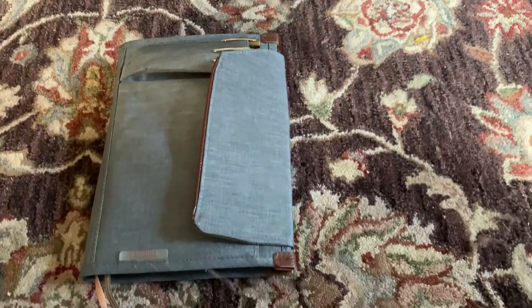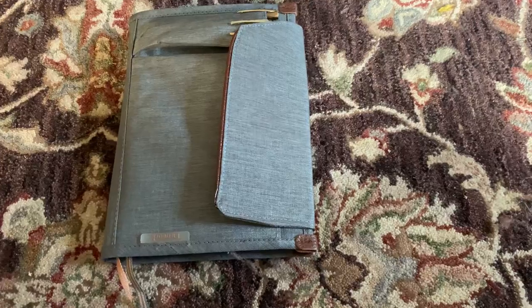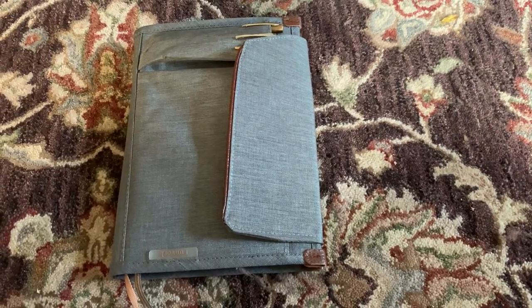I hadn't seen any reviews of this unit, so I just thought I'd post my impressions of it. I'll include a link in the description. Thanks.